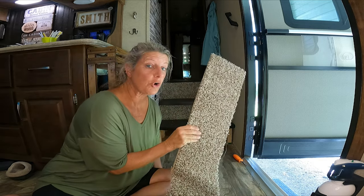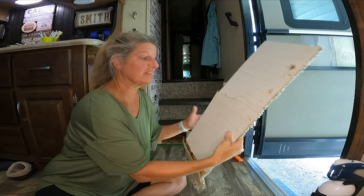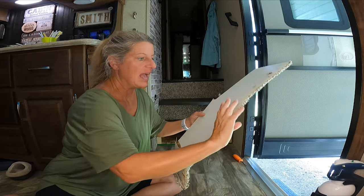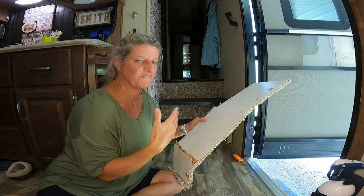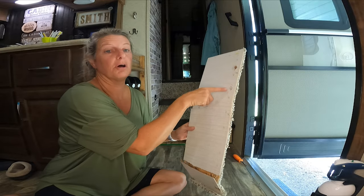This was very hard to get out, and there was bloodshed in the process because they had so many staples. I kept grabbing and poking my fingers, and there's blood all over this.